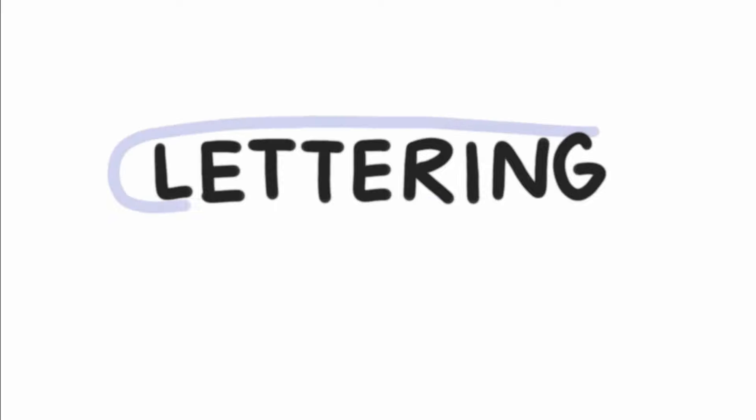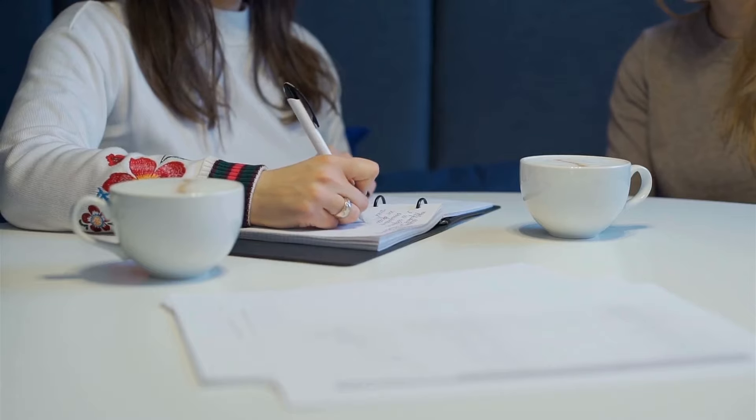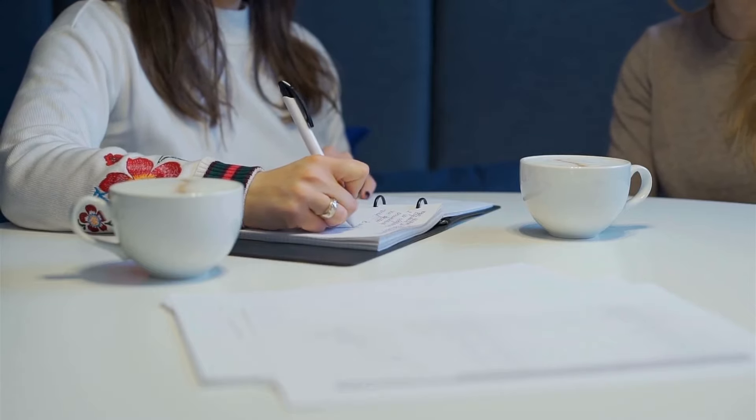Lettering. Capturing information confidently is really foundational to the sketchnoting process. You might not love your handwriting, and that's totally okay. You can develop it over time and improve it, but it's totally optional, especially if you are creating a visual note just for yourself. As long as you can read it at the end of the day, that's all that matters.